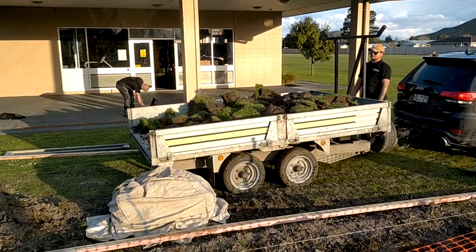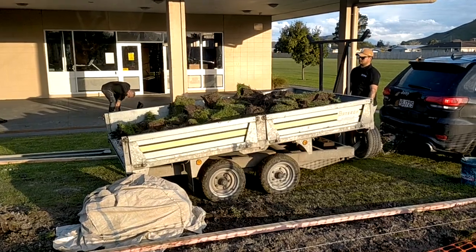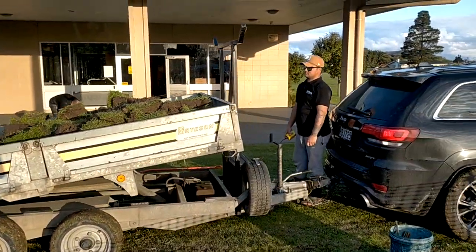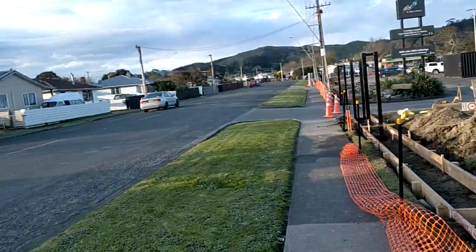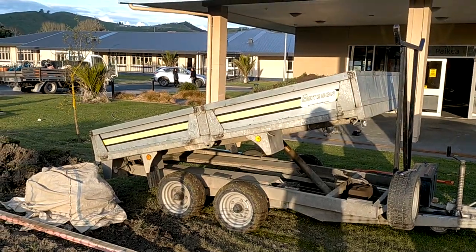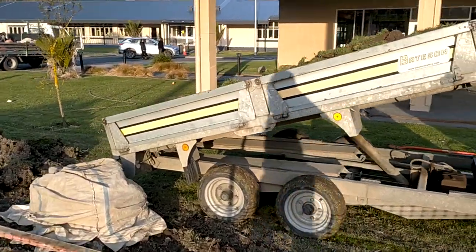We've also been putting in this big strip down here, and this is our new trailer being used for the first time. This is our operator here. That's some of the locals. This obviously saves us a lot of time.